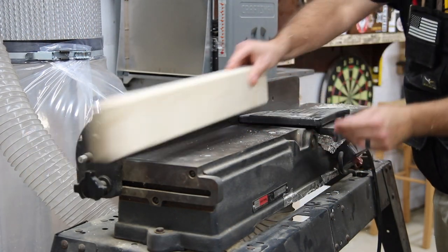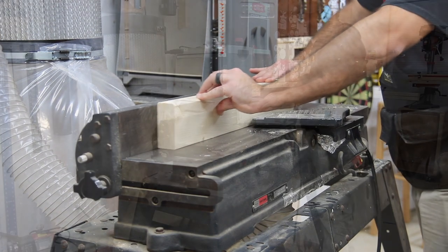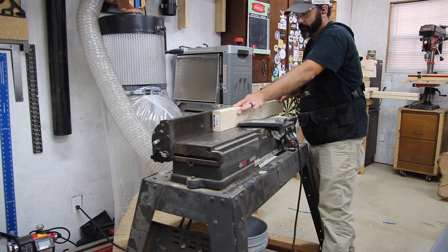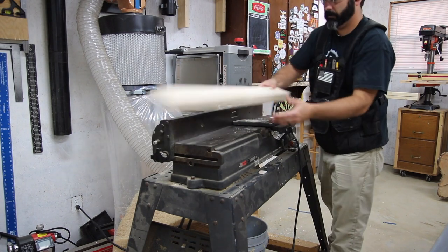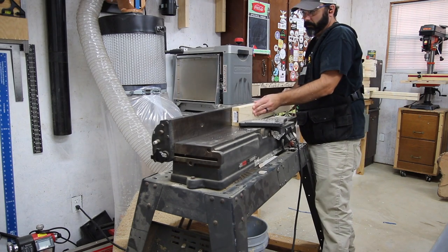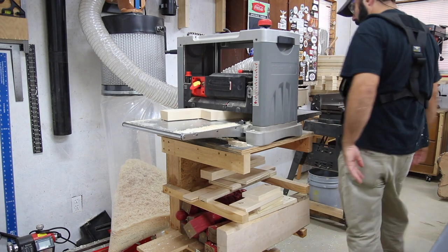I decided to take on the task of power carving an entire rocking chair. First I thought I want to do this in some really nice wood, but I need to practice. So I'm doing this whole project out of two-by-fours — if I mess up, it's not really a big deal.